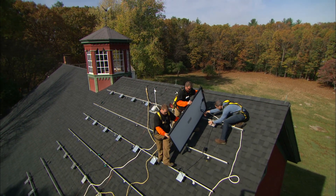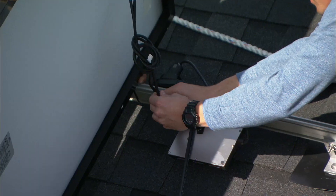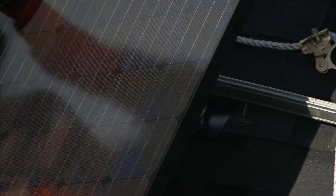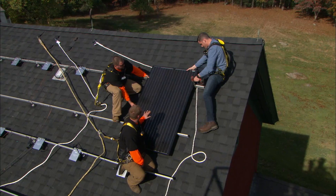We start at the roof ridge and work our way down, using the rails to support our feet. We place the solar panels on the racks, then make two connections to the DC leads. The panels are held by four bolts.